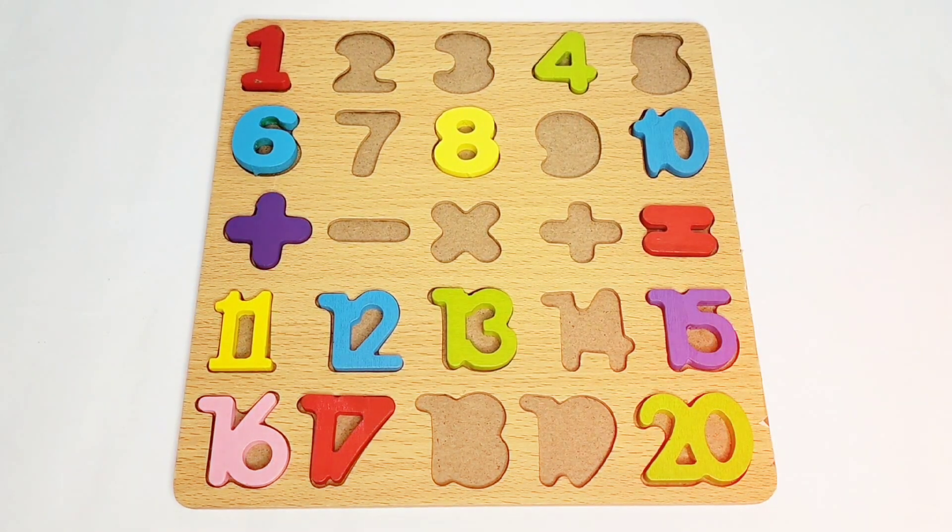Hey kids, today we will learn some numbers and signs on this numbers and sign learning boat. As you can see, we have a few numbers and a few signs on this boat, but where are the rest? We have to find them — where are the others hiding? But first of all, we'll see which numbers and signs are present on this boat.